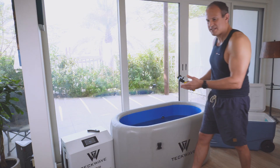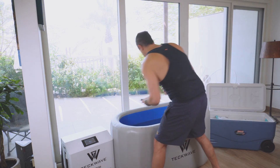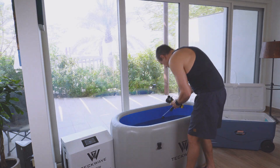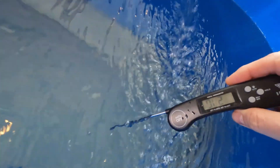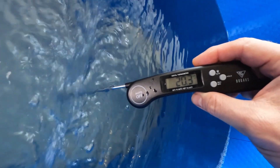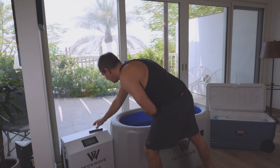It has a mechanical filter and ozone generator, so I basically don't need to change the water for six months. But before we get to the ice, let me double-check the temperature with the thermometer as well — yeah, we are at 20 degrees. Let's get on with the ice.